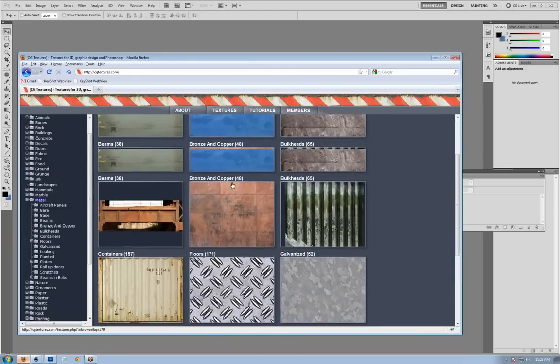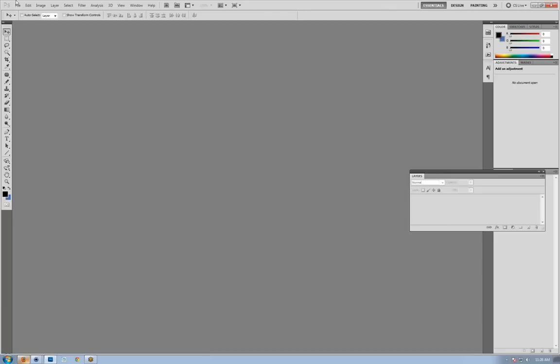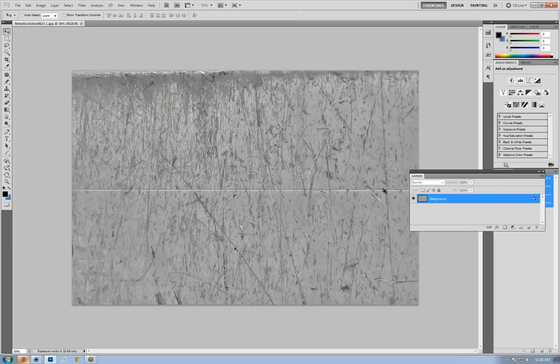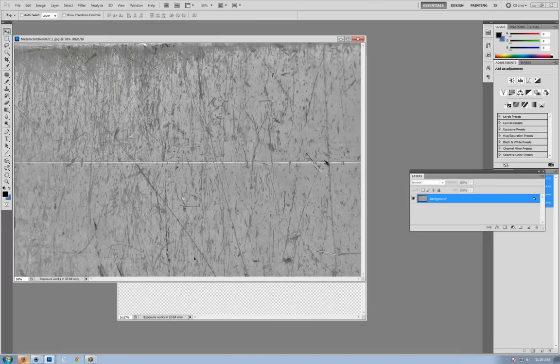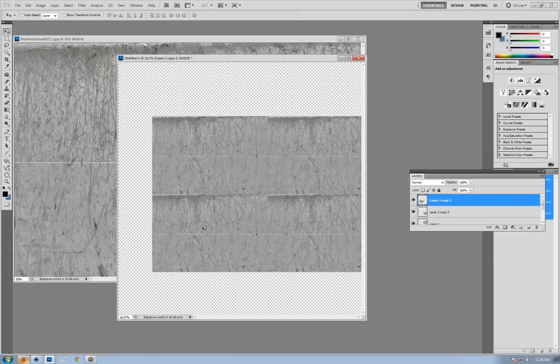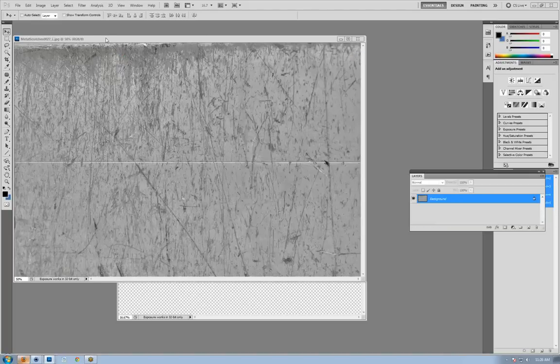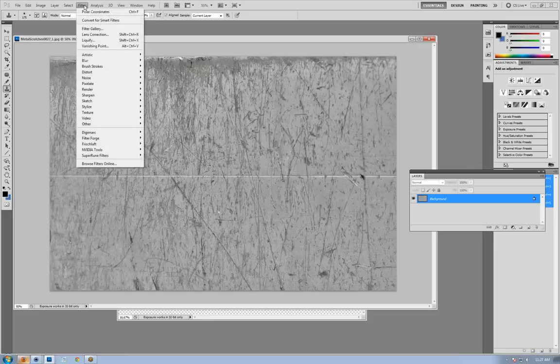I've already downloaded a metal scratches texture. I'll go into Photoshop and open that up, and we're going to do some editing to make it more suitable for a bump map. One major problem with this texture is that there are seams — if you repeat this texture across a model, you're going to see seams where it tiles. I'm going to show you a trick to make this seamless so that as you repeat it, you won't see those visible seams. We'll use the clone stamp tool along with a filter called Offset, found under Filter > Other > Offset.